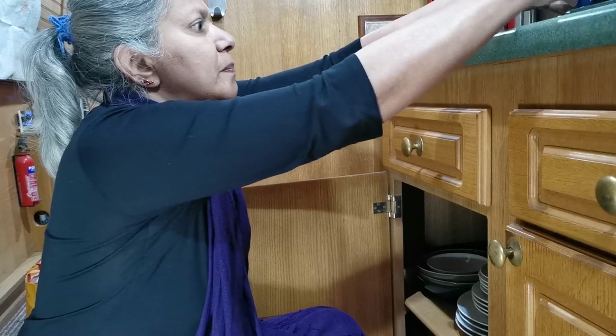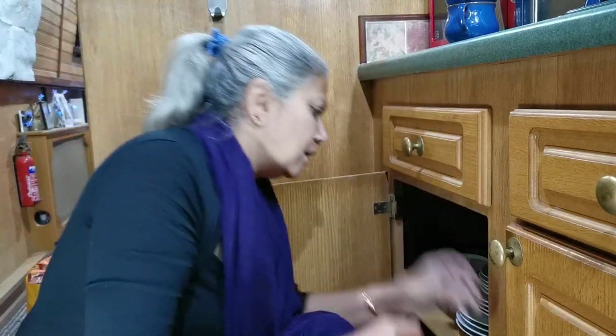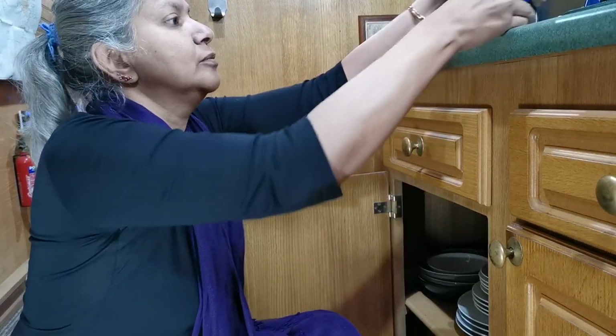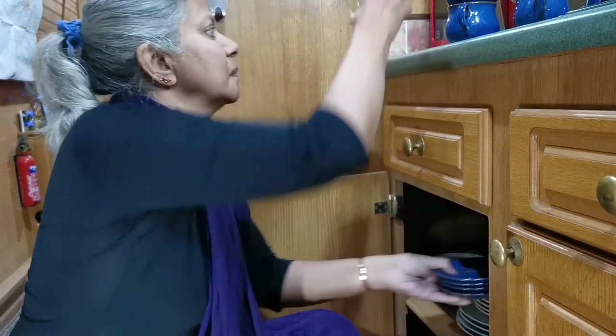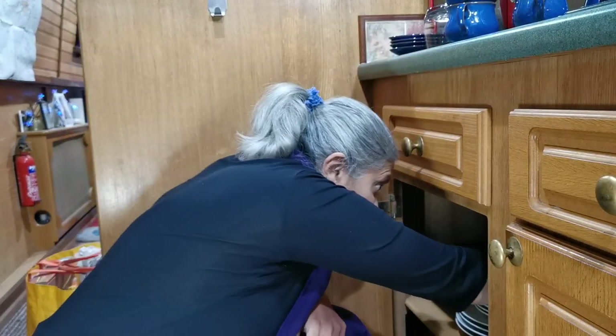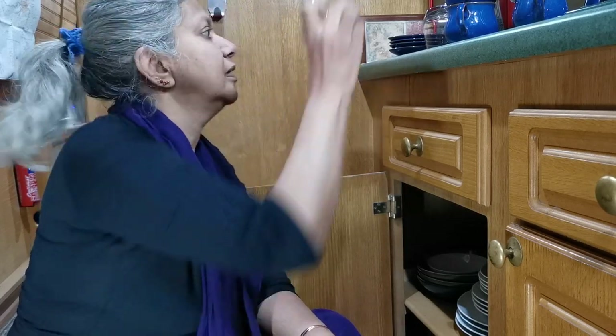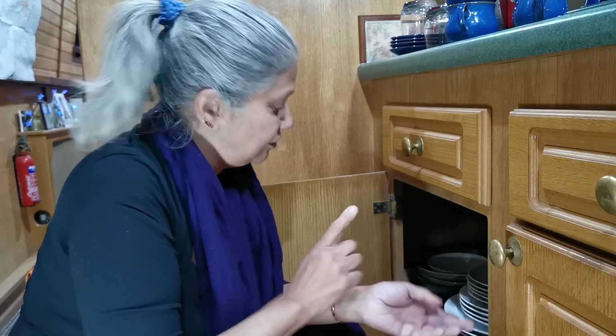I think I might actually put them in the cupboard above the cooker, so I'm just going to take these out. We have two big ones and four little ones. And, oh look, more glasses. And little saucers as well. So I'm going to put these in the cupboard above the cooker and I'll show you what it looks like when I've done it. But in the meantime I have a rack for these plates and I'm going to fit it in the cupboard and see whether or not it's going to work as a space for us.